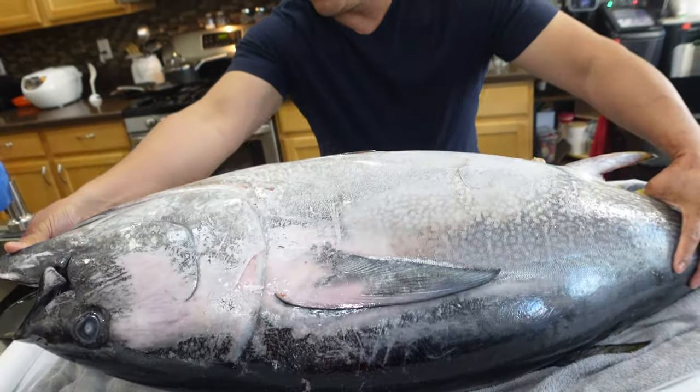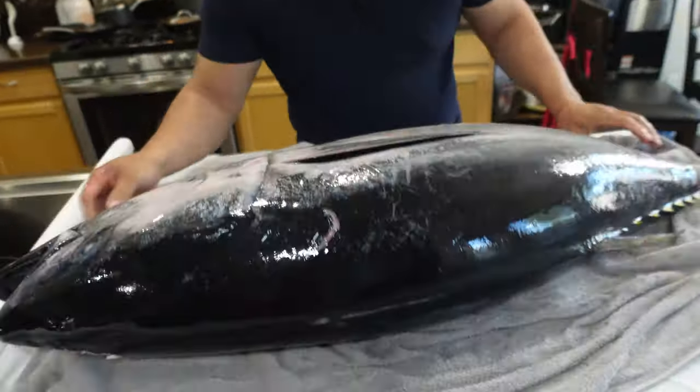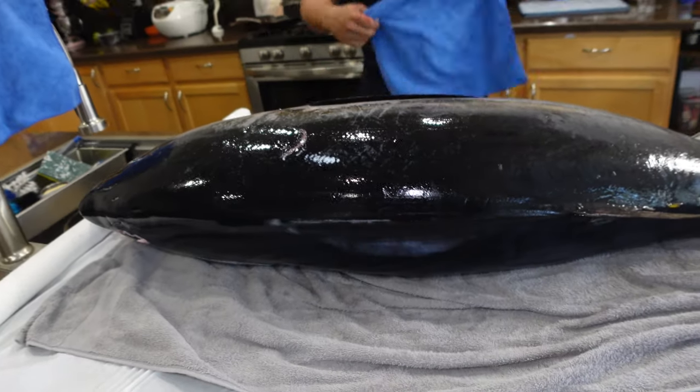Haley, you going anywhere right now? No? Oh, you can help me record then. Showing people how to fillet a fish.